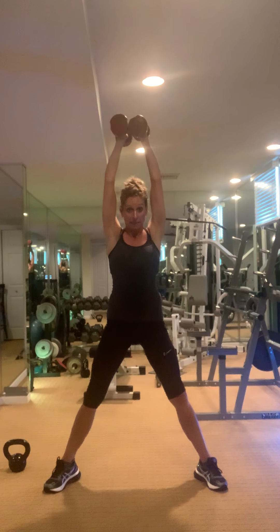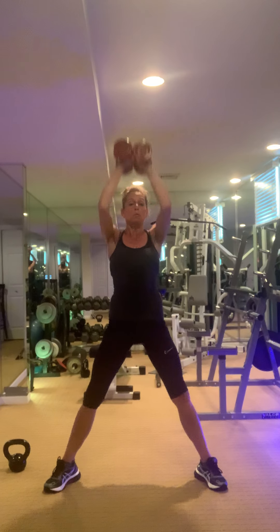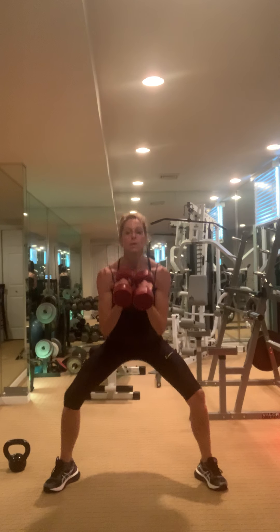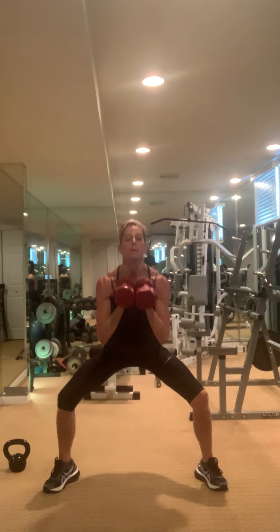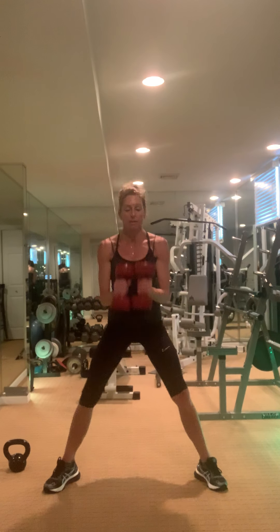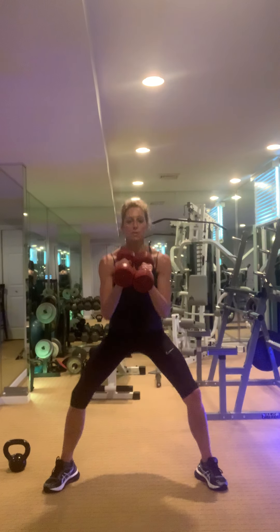How's your weight? You good? If you need to lighten, don't worry — you can use one weight. Can you squeeze your glutes?